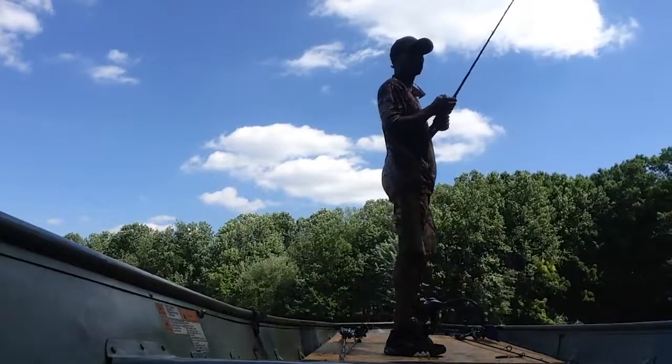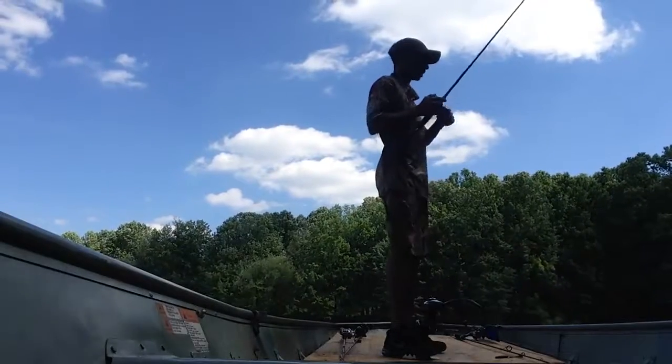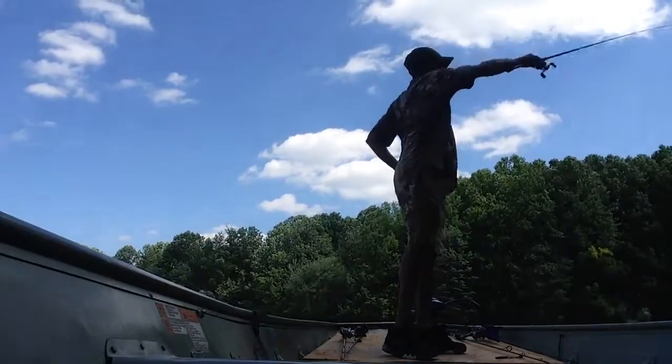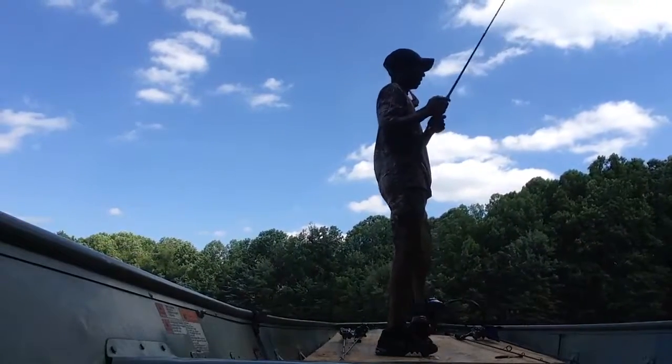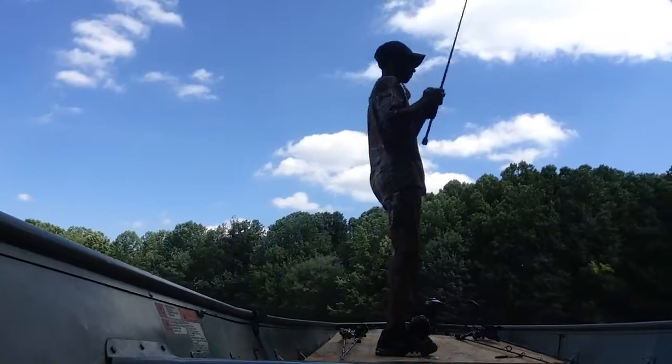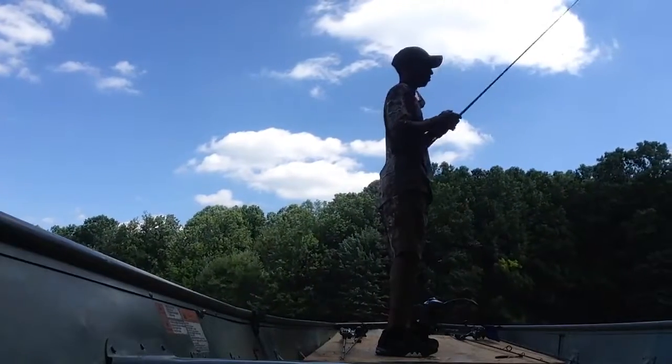Having polarized sunglasses also helps — you can see that underwater structure. I don't have them on right now because I already know where all the wood is. This water is really, really clear.